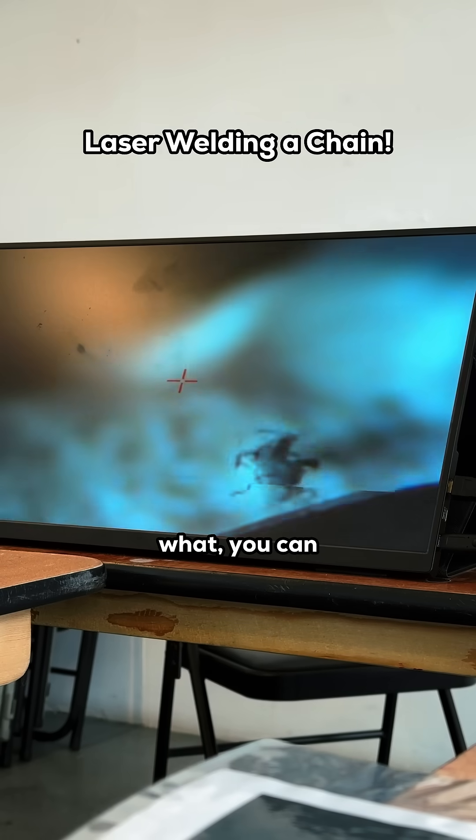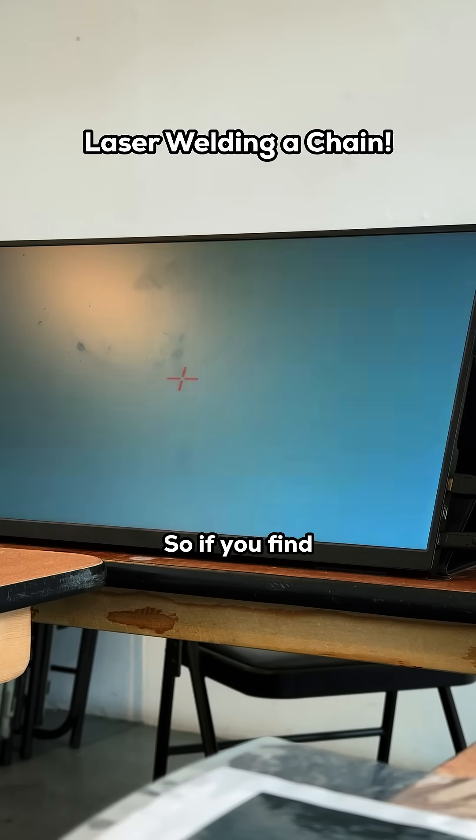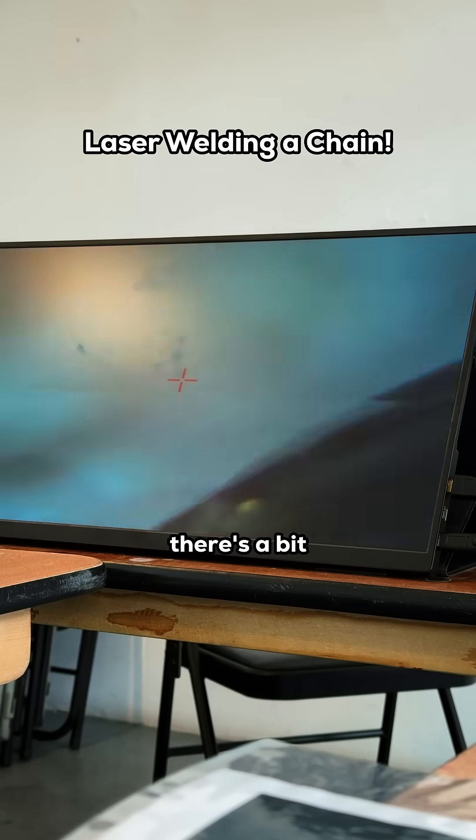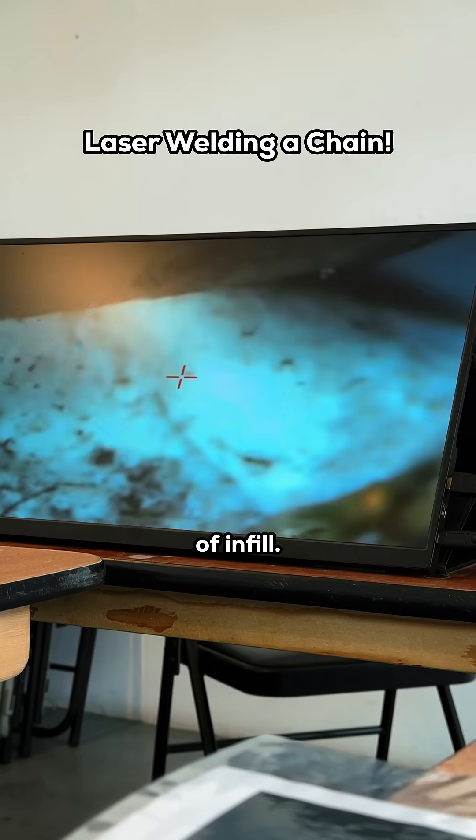And then I'll just turn it around. You know, you can even infill a link. So if you find it's a bit thin in places, you can add a bit of infill.